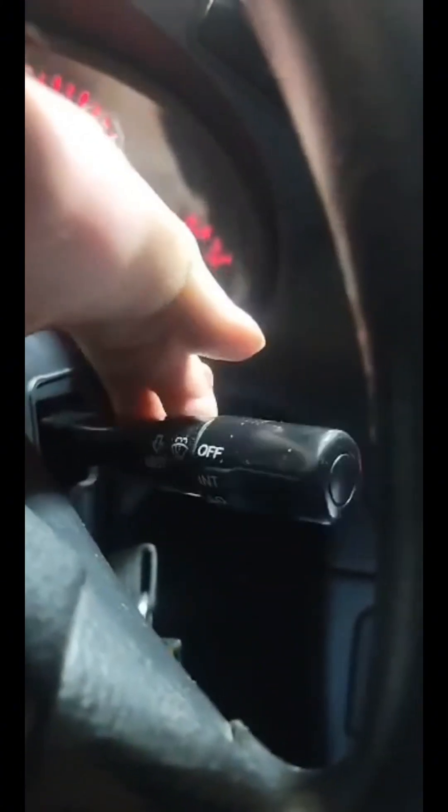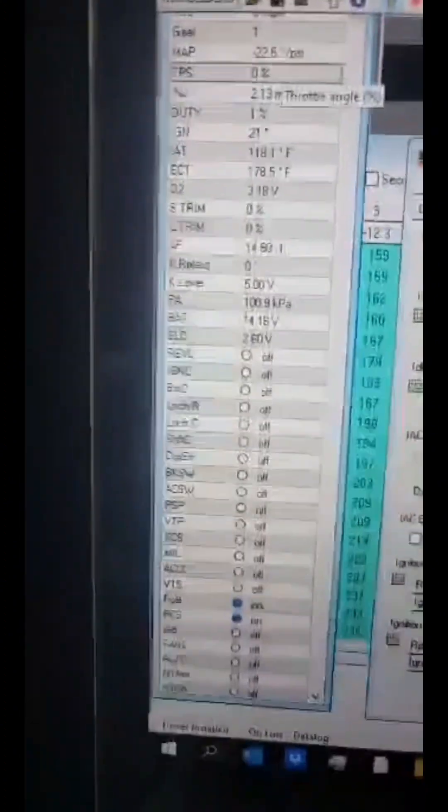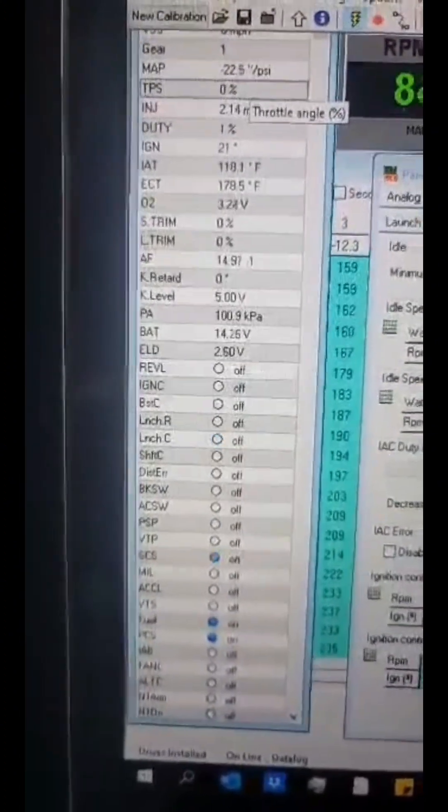I decided to set up two-step or launch control via the wiper stalk and a relay — it's working just fine.